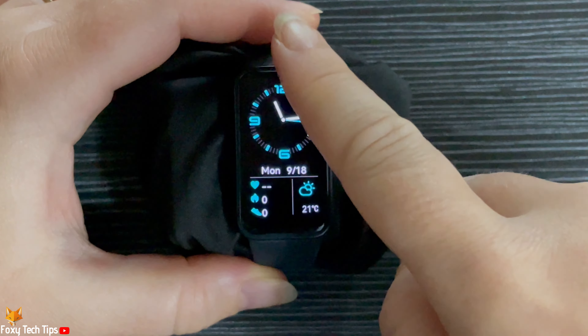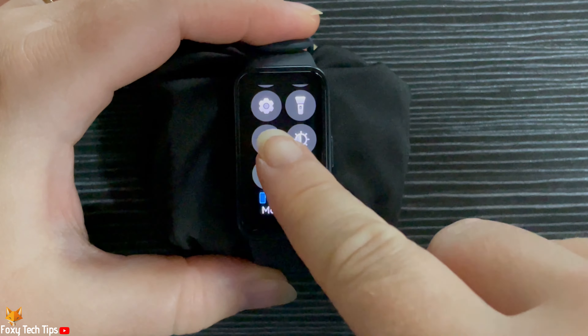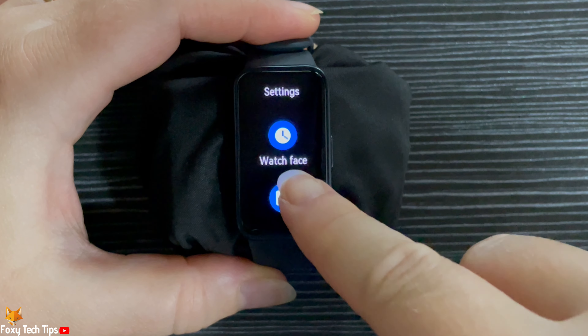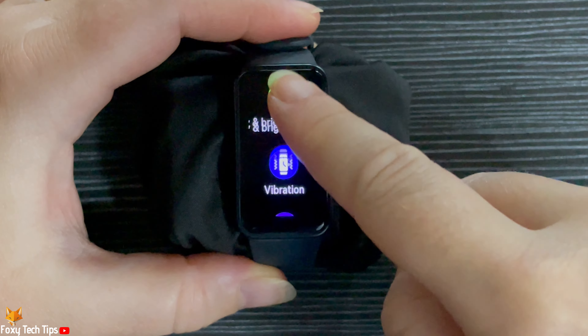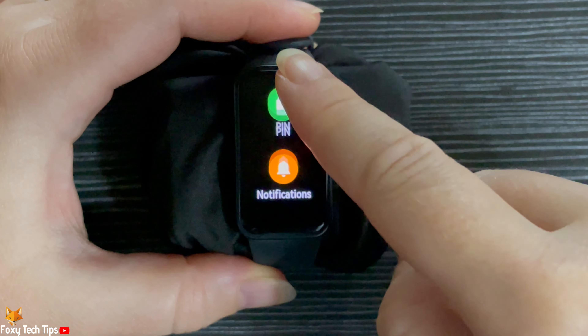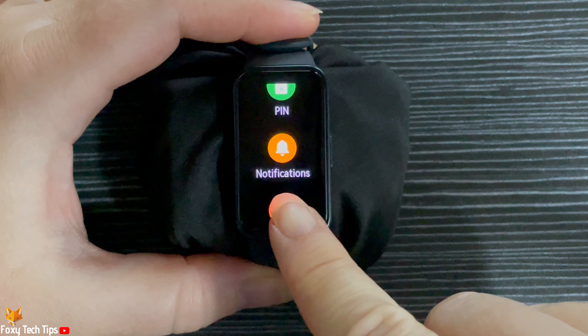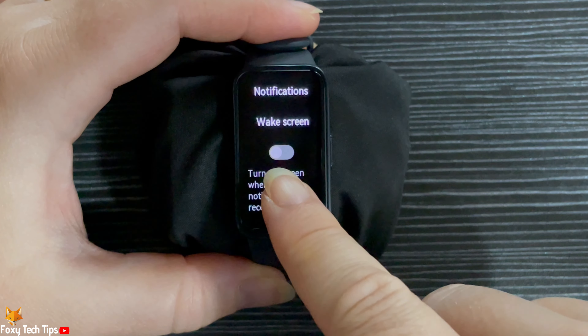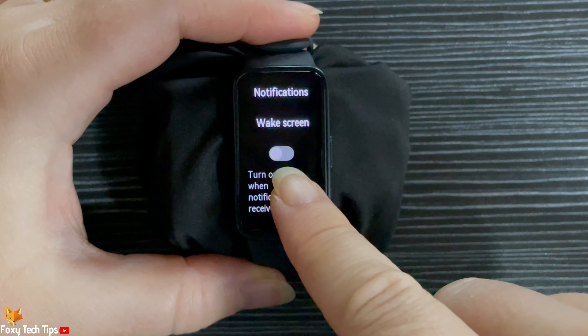Swipe down from the top of the watch's home screen to open the control panel. Then tap the settings cog to open the settings. Scroll down the settings and tap notifications. Turn on the toggle below wake screen.